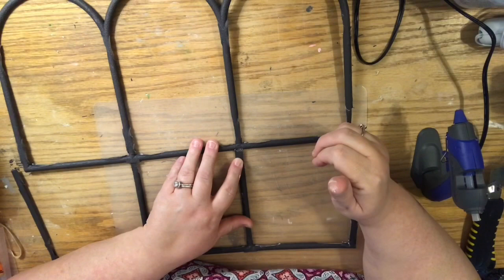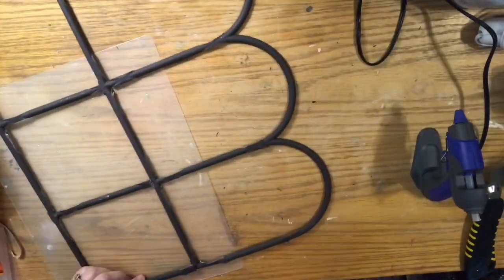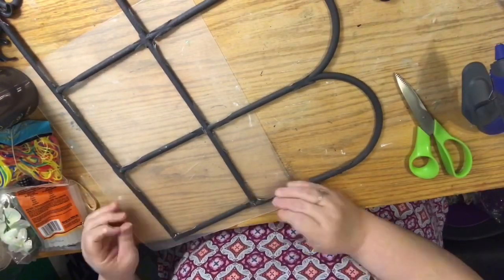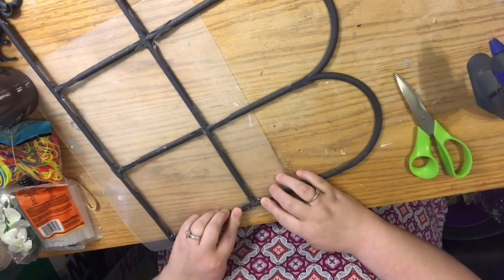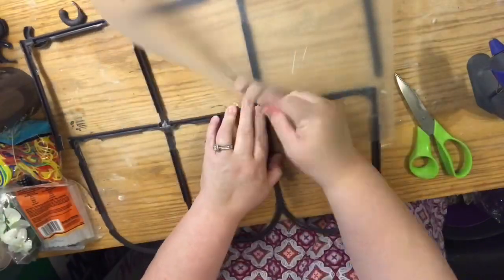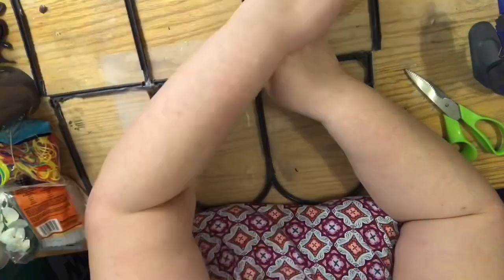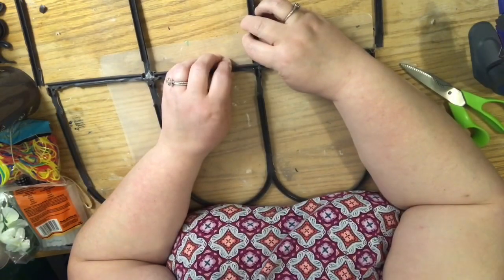I basically took the glue and butted the pieces up to each other. You would think you could see a lot of glue on the other side, but you really can't if you're careful. I also went back and trimmed little pieces of the leftover plastic — the glue did ooze out a bit — and I made them into little bridges.